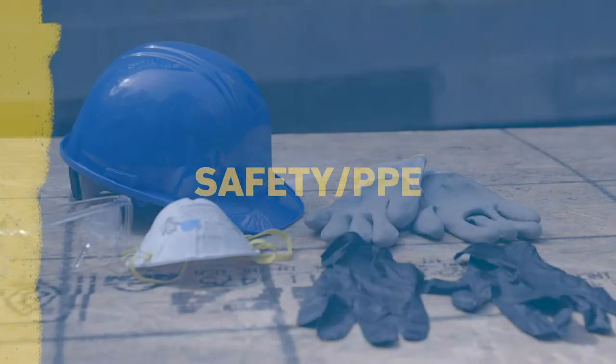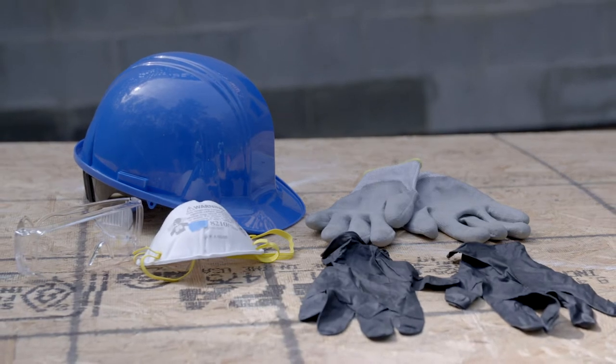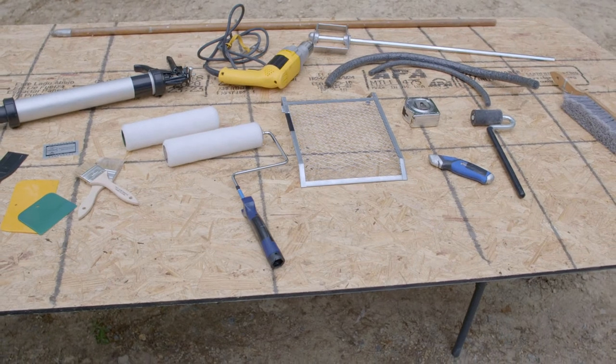Before starting any construction project, keep safety top of mind. Always remember to wear the proper Personal Protective Equipment. To get started, you'll need the following tools to complete this installation.